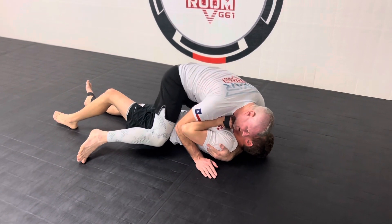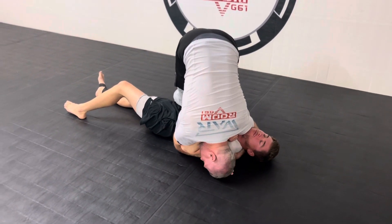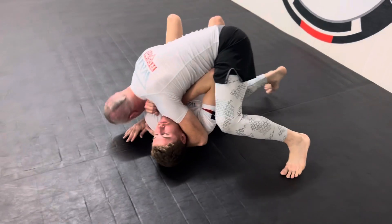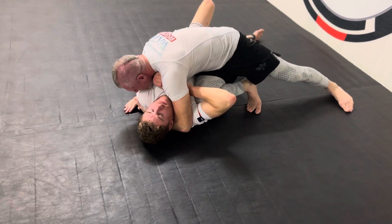So what we're going to do here is we're actually going to dismount, flip her over to this side, I'm going to keep my deep shoulder pressure, and I'm going to tripod up nice and high. You'll see that I tripod up nice and high, and I bring this right knee across here to start driving his elbow away from his body.